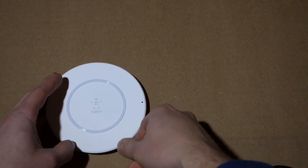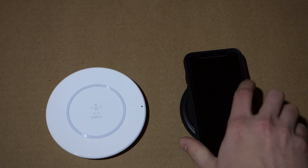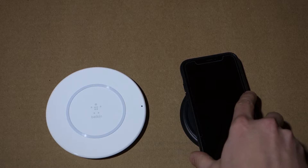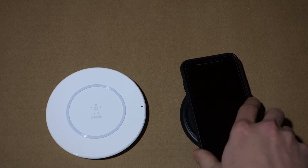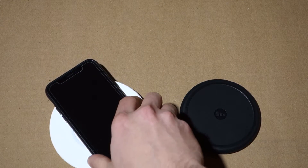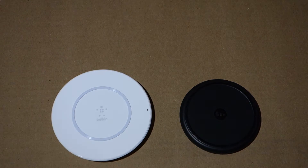Here's an iPhone X — let's see if we can get either charger to slide around. Not really. I'm pushing with a bit of effort and it's really not going anywhere. Maybe the Belkin's a little slipperier, but not much. I'd say they're both very good at keeping your phone where it should be and not on the floor damaged, which is important given the cost of phones nowadays.